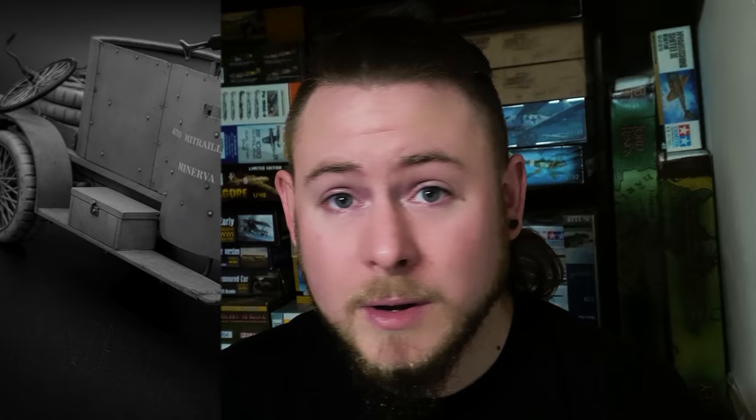I hope you enjoyed my video on washes. If you did, why not hit that like button? And if you haven't already, why not subscribe? If you want to join the list of fantastic people supporting the channel, head over to my Patreon. I'm James from LPJ Models — thanks for watching.